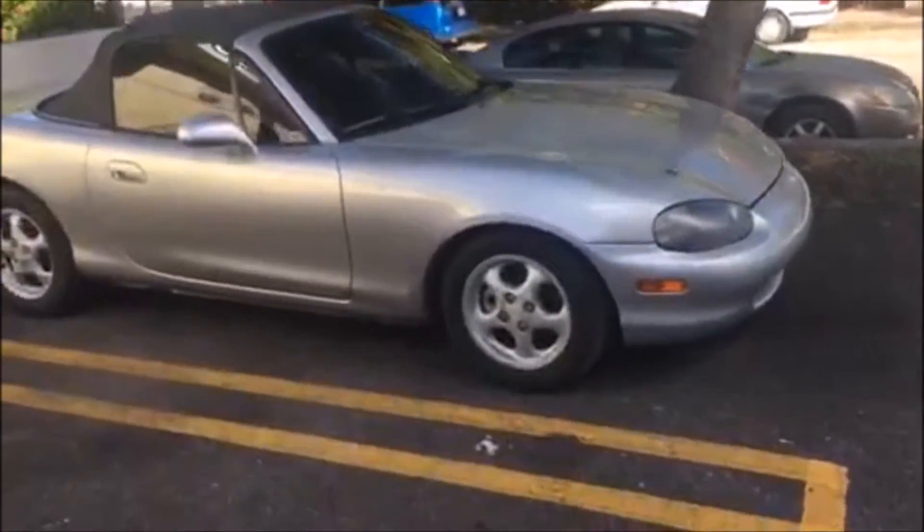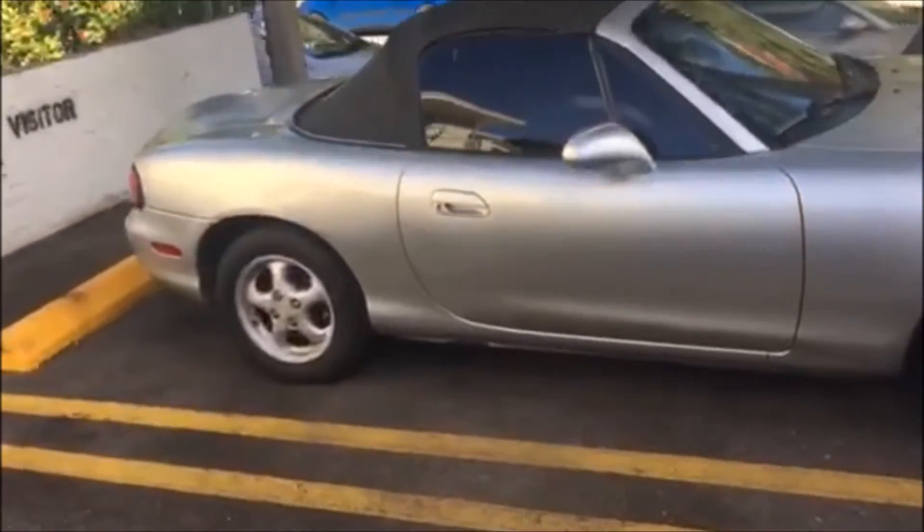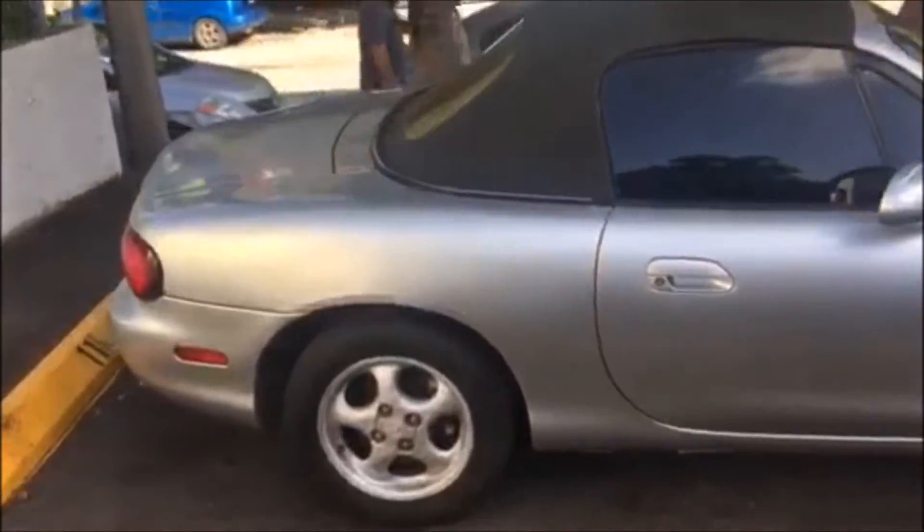Today I'm gonna do a review on my Miata. I bought it about two weeks ago. I had another Miata before — this is a 1996. I sold it, saw this one, and bought it. It's clean.